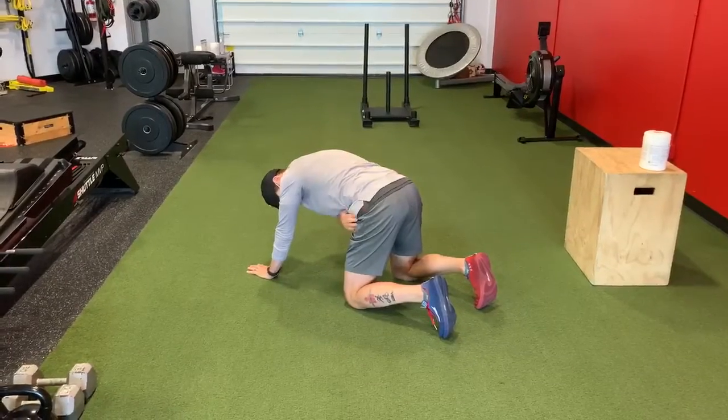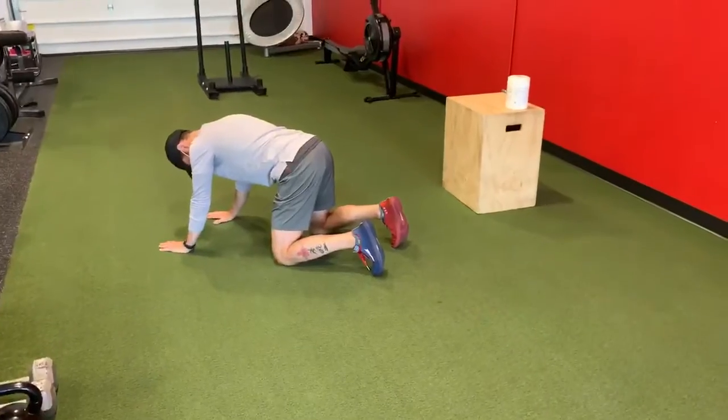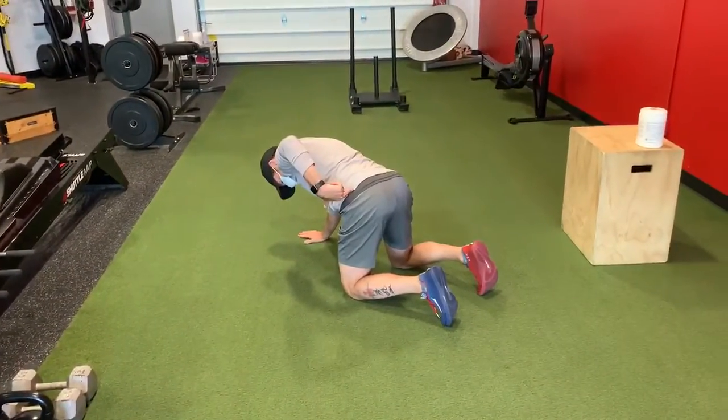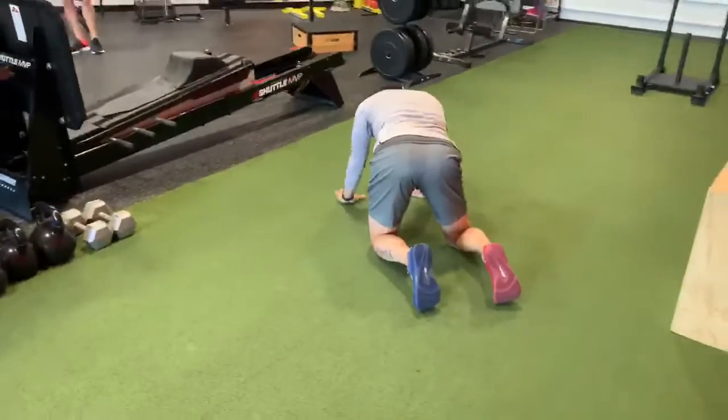This hip is directly underneath that knee, right here — we're about 90 degrees. I take my leg and I slowly shift that hip to the outside, so from that hip to that knee is now in an inward direction.